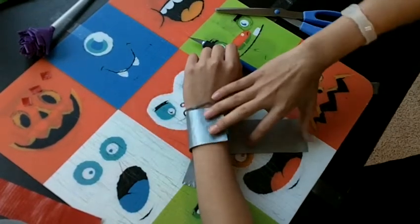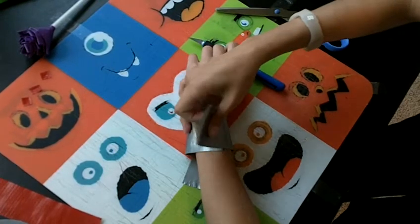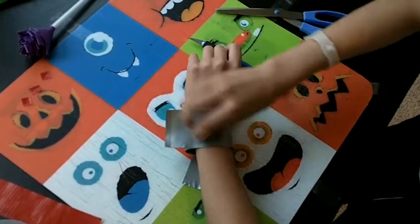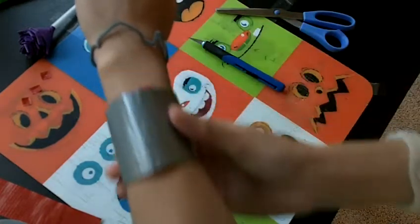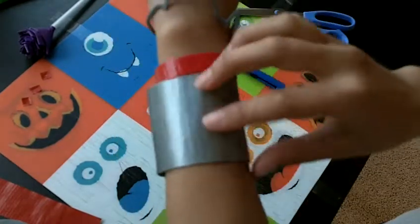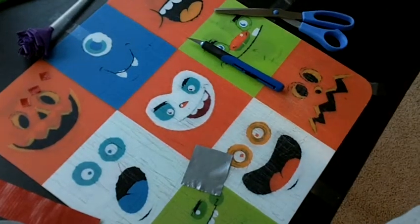And then you just put it on like the wristbands. There we go. See — so of course it's very easy. Thanks for watching this video, and subscribe if you'd like to. Bye.